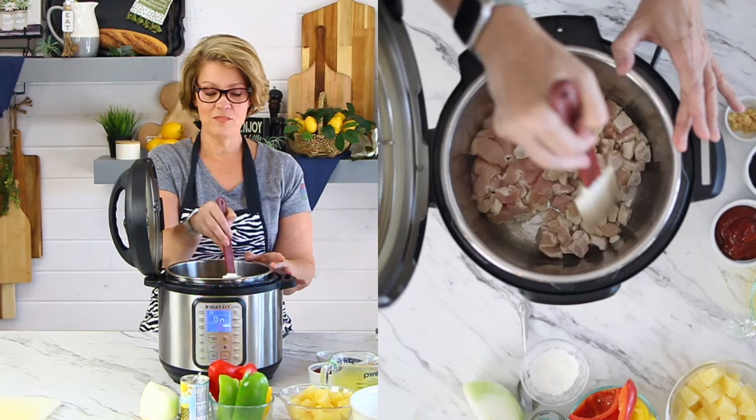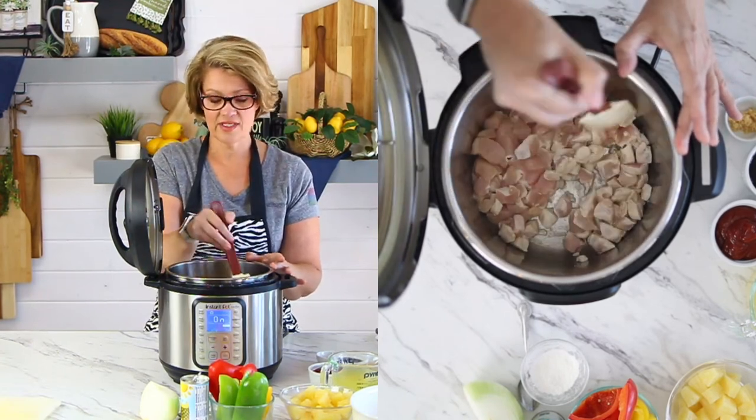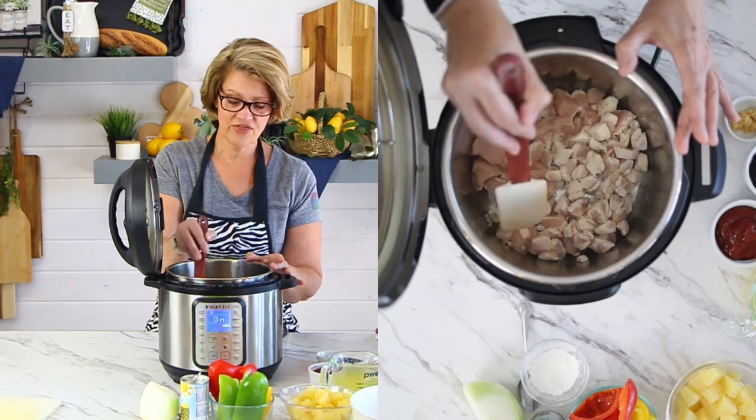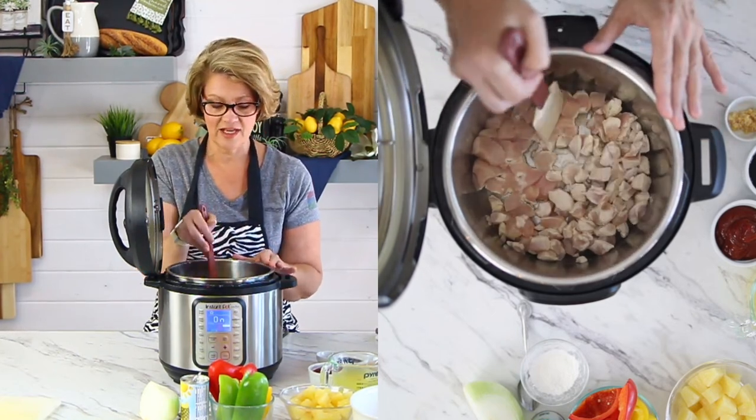You're noticing that I'm moving this chicken around. This side over here the chicken has lifted, but this side over here it's still thinking about it. I'm just letting it do its thing.